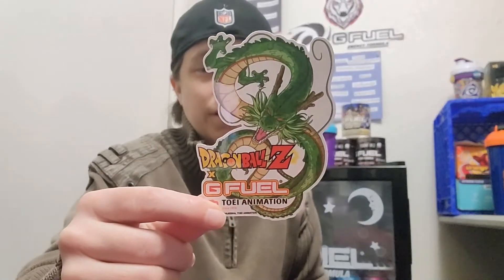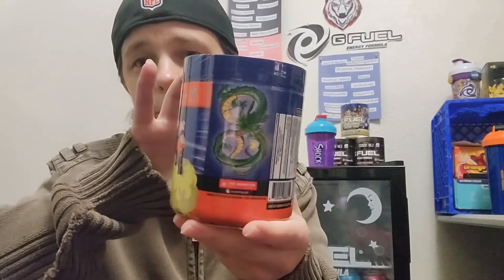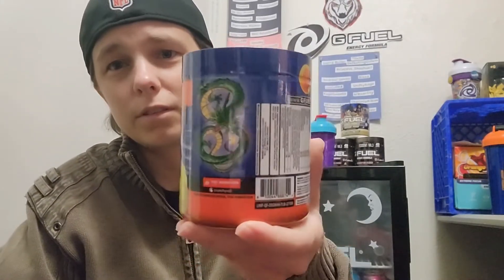The insert's black. This is definitely gonna be a nice little tall boy for the collection. I got the tub! Now I love this sticker — check that out. That's gonna be an awesome addition to the collection of stickers. But what we all came here for — here it is: G Fuel inspired by Dragon Ball Z. The artwork on the tubs is amazing as well — there's the dragon.